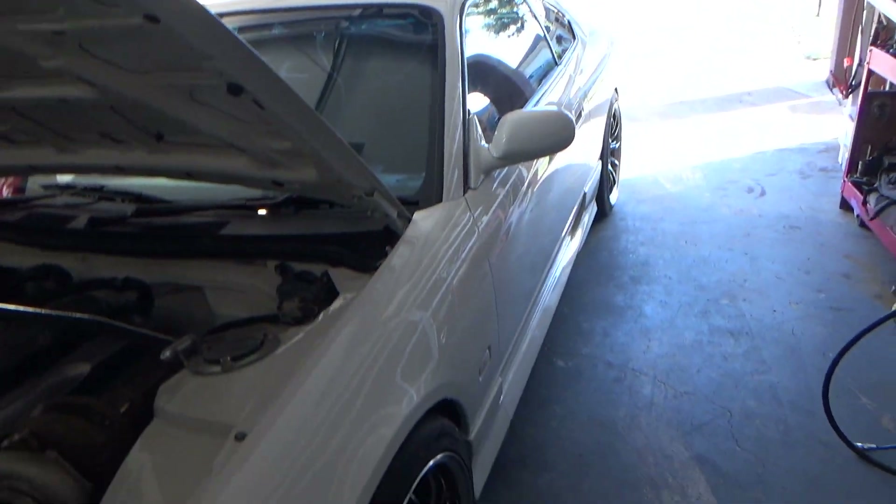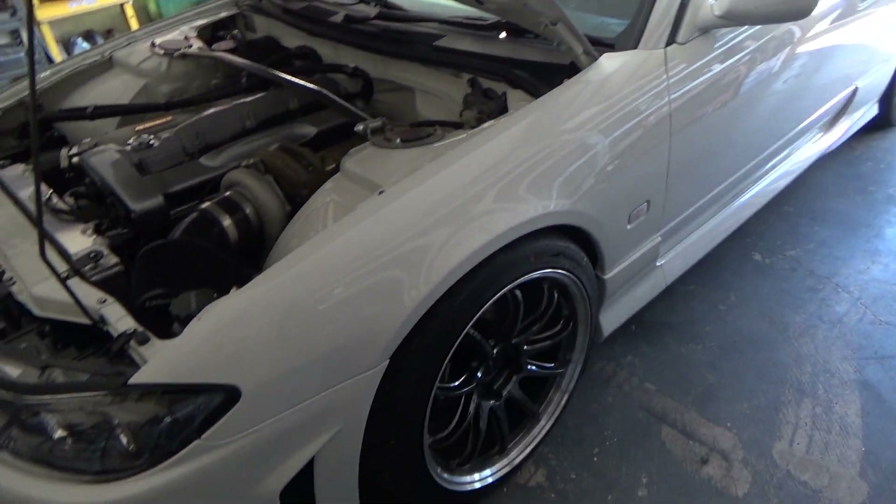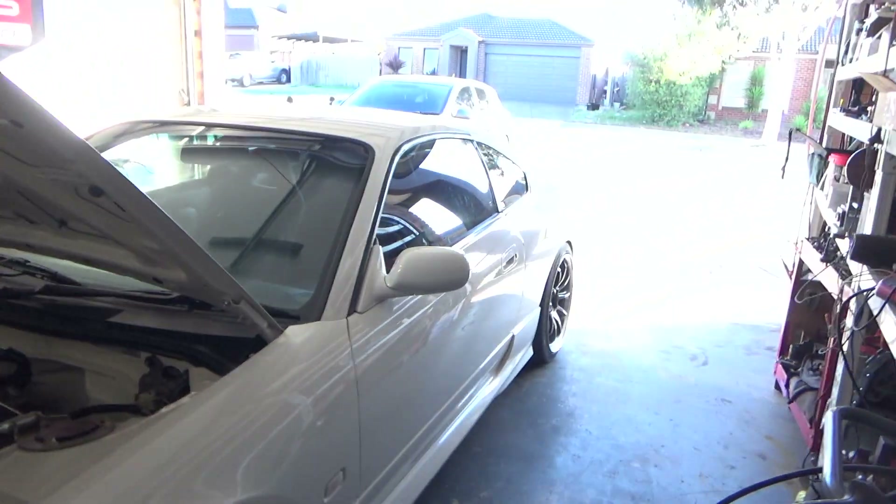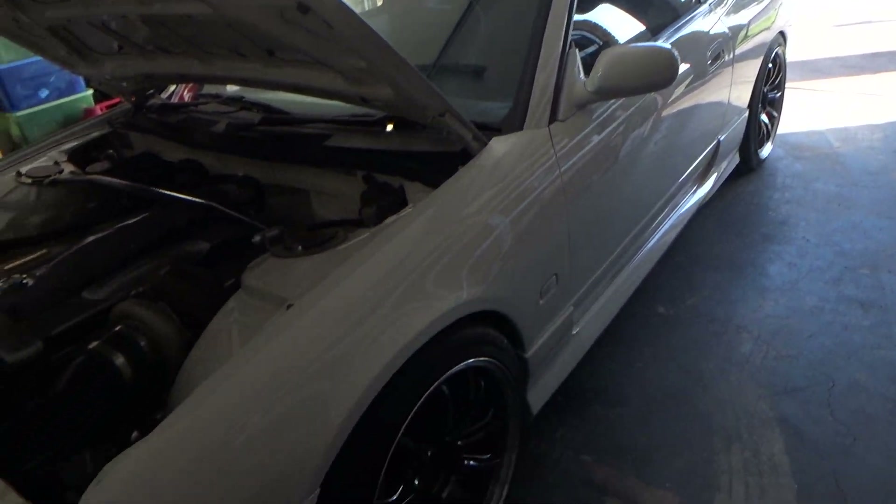Then just a couple of other little cleanup jobs. Got to wash the car — just had a quick polish by Corey, my neighbour and good friend, today. It's looking pretty good but just needs a bit of a clean. I've also got a new wheel I just want to try on the car, so I'll jack the front up, jack the back up, and just see what it looks like.